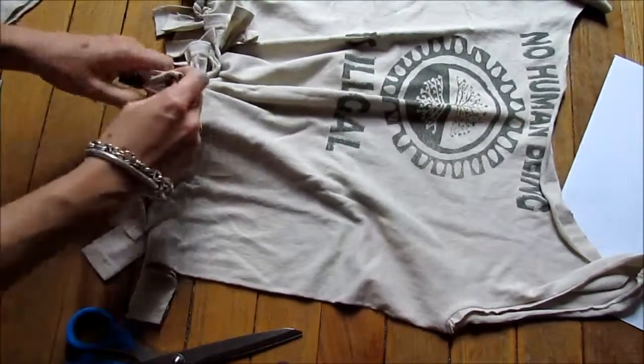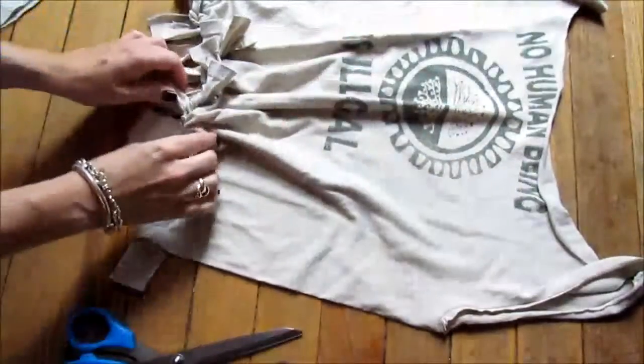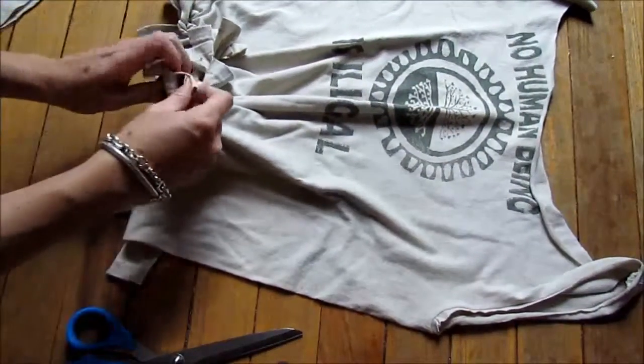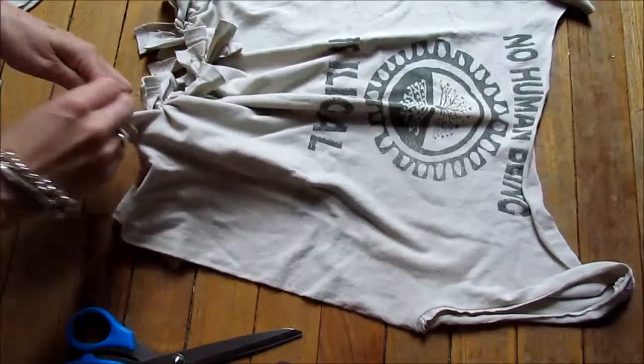We're almost done — just a couple more strips to tie. The cotton that you cut off the t-shirt you can save, because there are tons of other projects you can make with that, and they'll be coming on the website also.